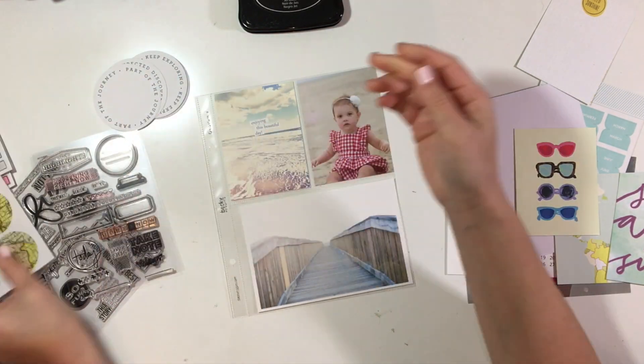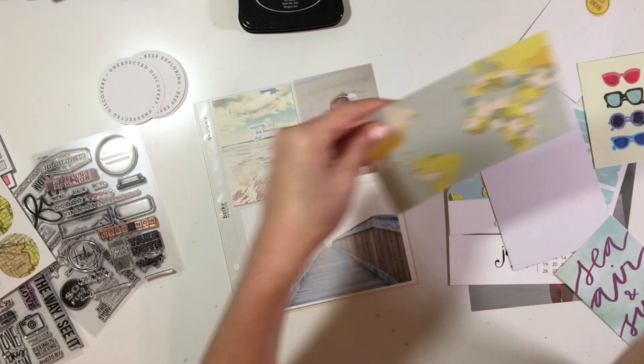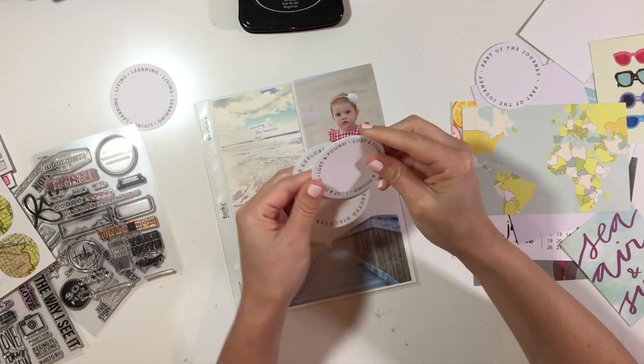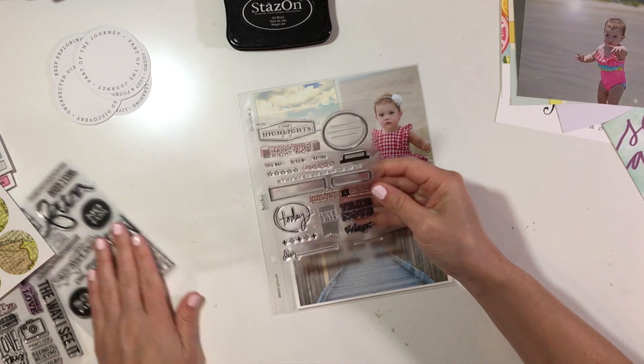I decided instead of doing a scrapping layout that I would work on my mini album from last year's beach trip that I'm way behind on. So I decided to pull some different things just from my stash.